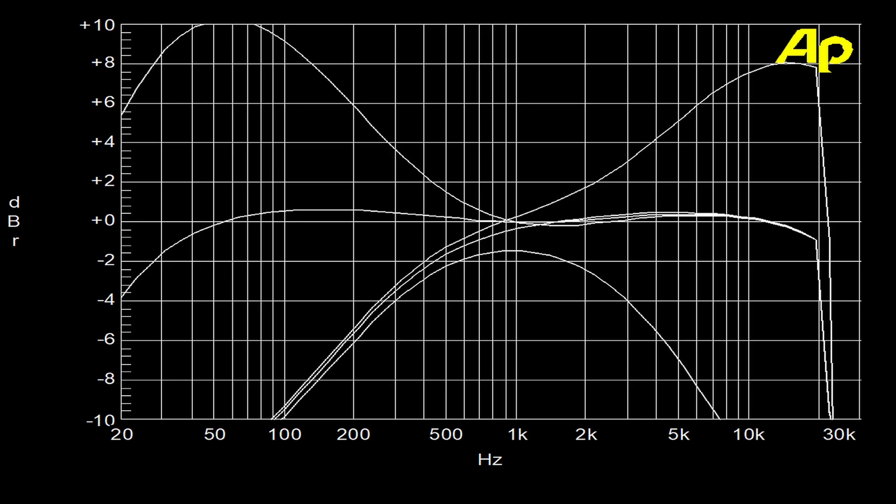Here we see the impact of the tone controls. The flat line in the middle is with the controls at their flat position. We still have that filter right before 20 kHz, depicting digital processing inside the box. My suspicion is that the bass and treble filters are digitally processed — fairly wide shelving filters centered around one kilohertz, with approximately 10 dB of boost capability and a little more than 10 dB of cut. In usage, I find the tone controls work quite effectively for sweetening the sound.